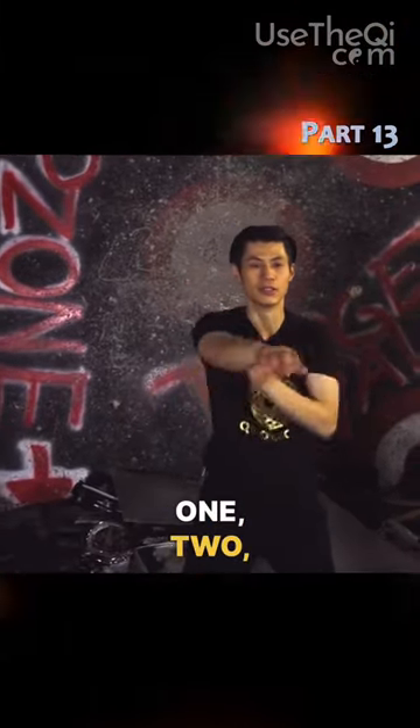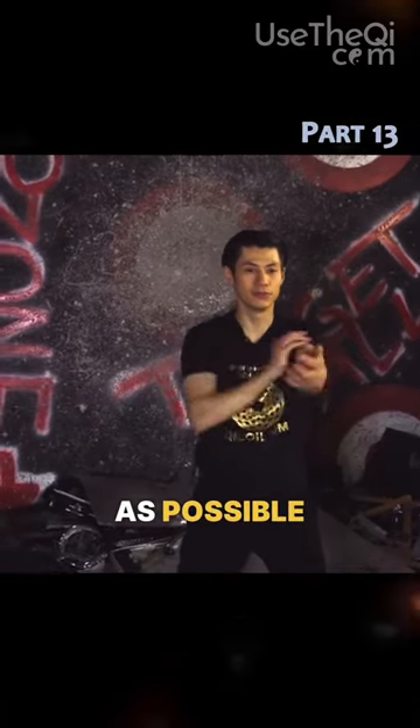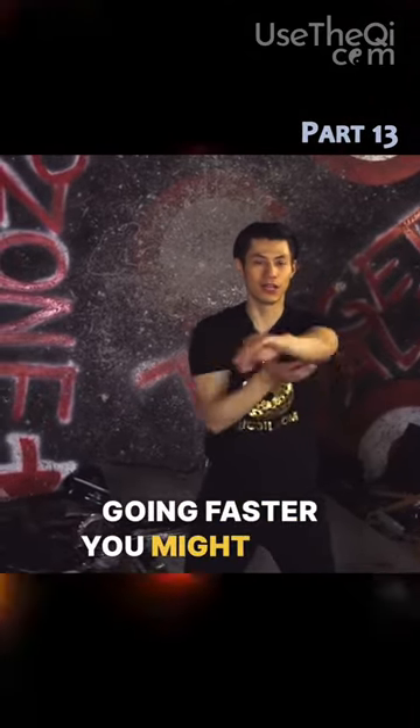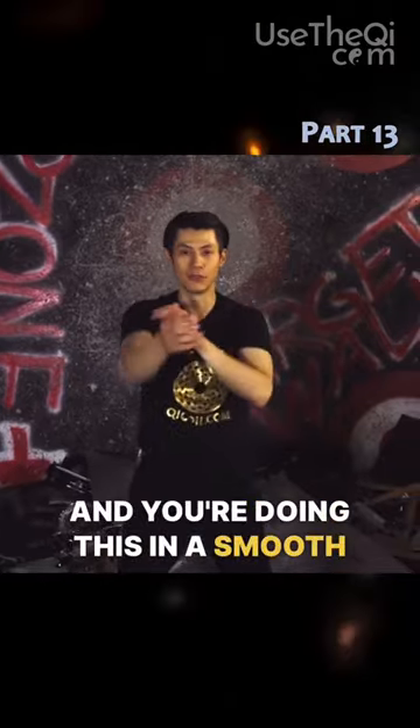Now I want you to do double time, going straight. One, two, three, four, five, six. Try to keep contact as much as possible. Because you're going faster, you might have less contact. But just make sure your arms are relaxed and you're doing this in a smooth way.